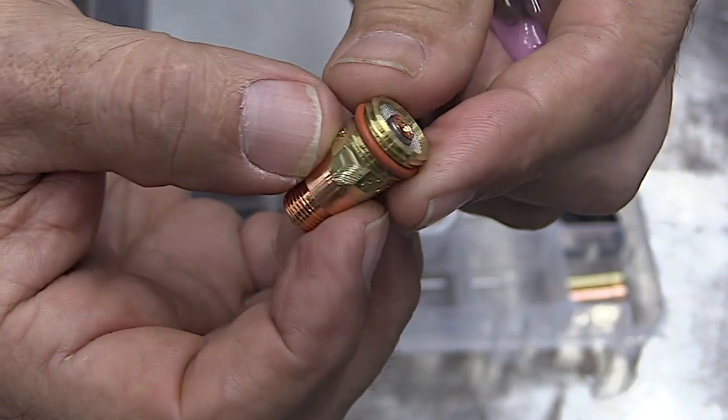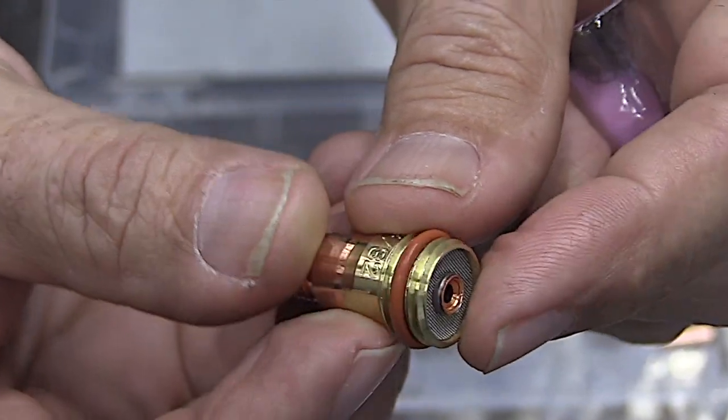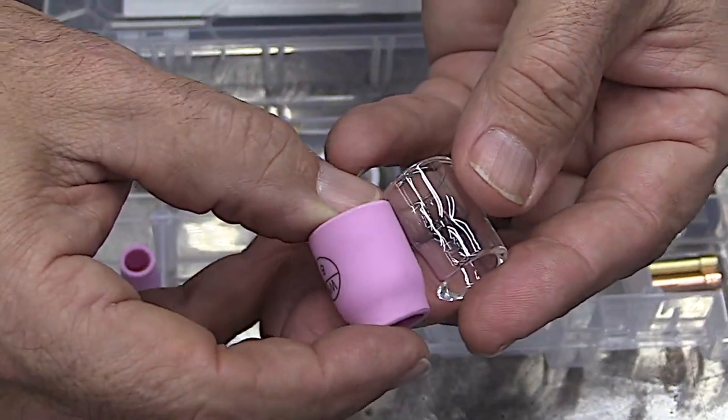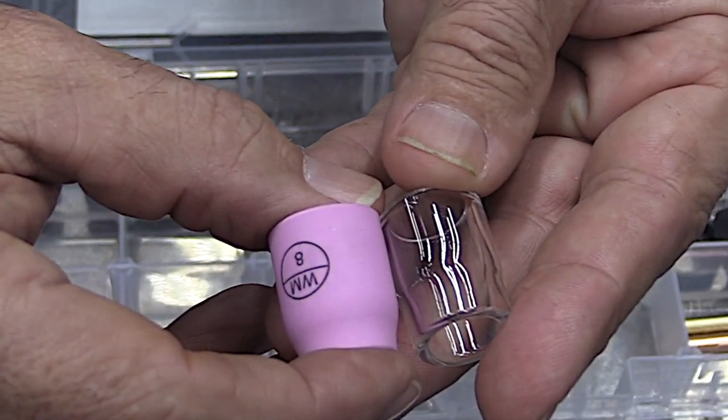This kit comes with a furic stubby style gas lens with the o-ring groove. That means you can upgrade the kit and use any large furic cup. One really super useful cup is a number eight gas lens, and this one comes with a clear as well as a pink ceramic.